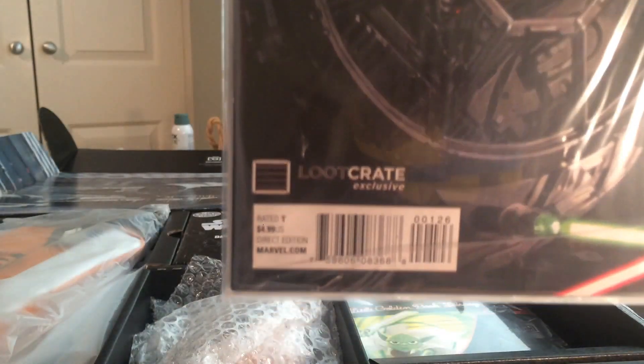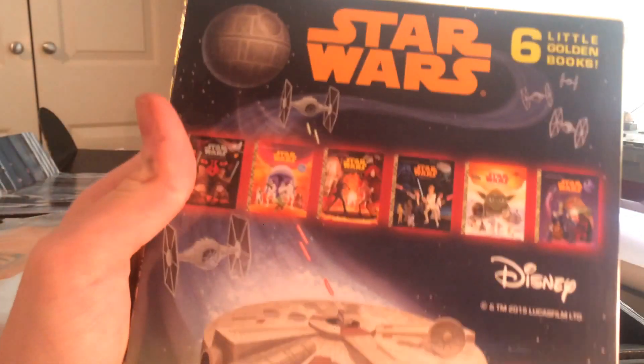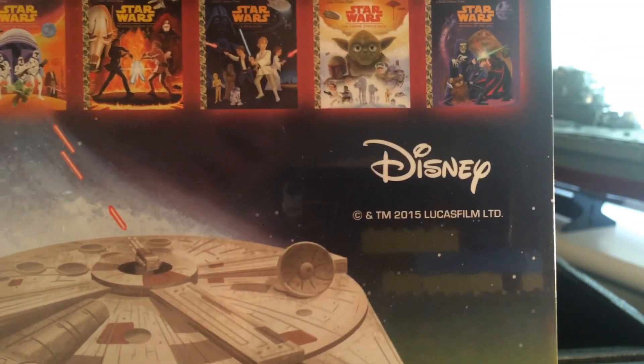Vader Down comic book, edition one — it says Loot Crate exclusive. I'm not really sure how exclusive it is but that's interesting. Then Little Golden Books for kids covering all the different Star Wars films — Disney obviously. All shrink-wrapped, all in there, probably a collector's item as time goes on.